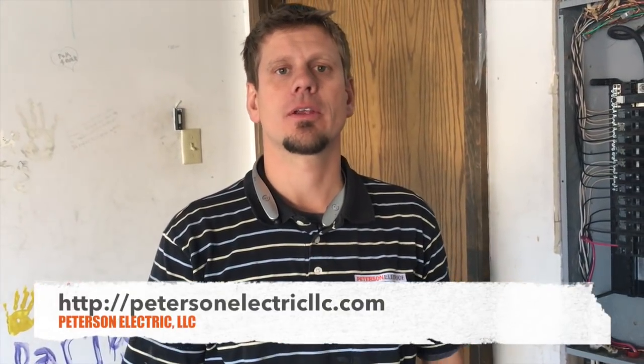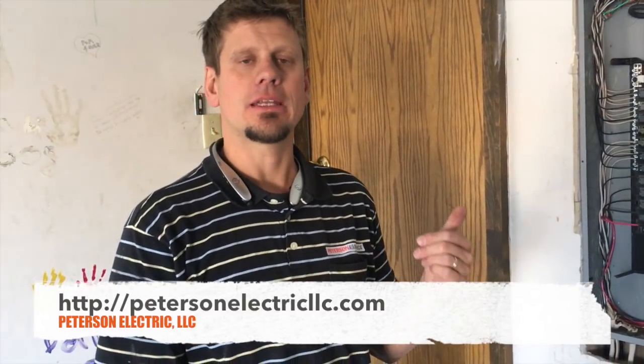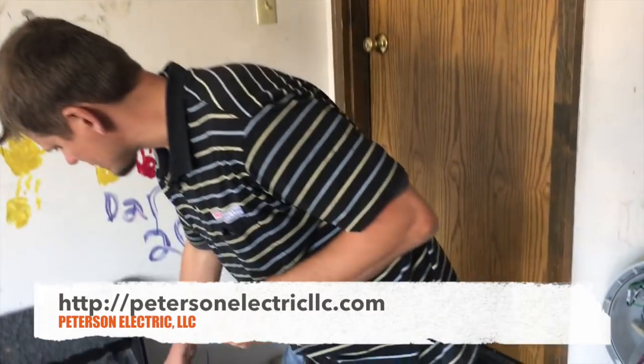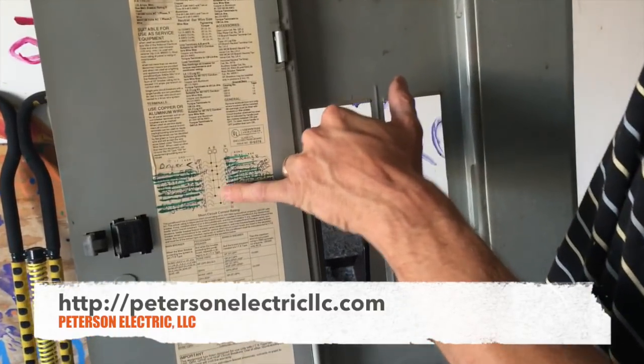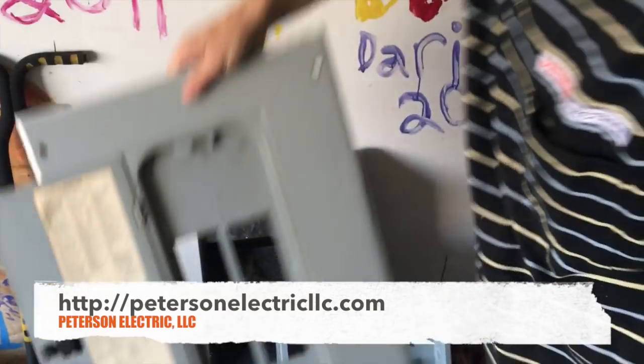Hey guys, Joshua with Peterson Electric here. I want to talk today about wiring a sub panel and also a Nissan EV car. We came out to look at this panel for them as a free estimate and they asked us if they had any breaker space. With what they had going on and all these twins full in here, there was no way we could add space.